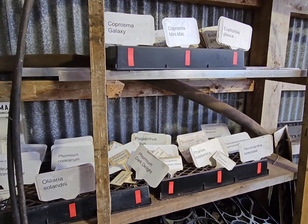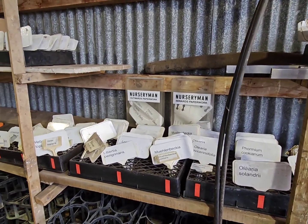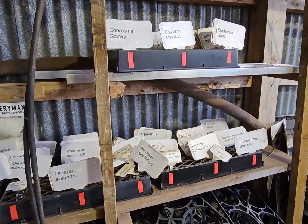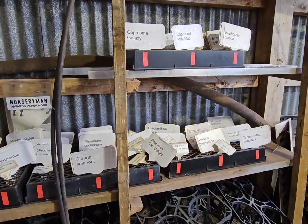The next major improvement for this particular spot is some proper shelving or light racking, something like that — because this old timber shelving is well past its best before date. So keep an eye out for that in upcoming improvements.